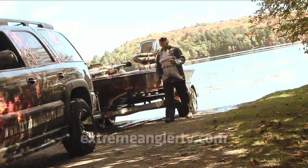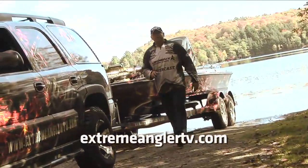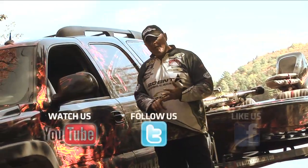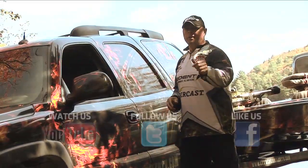If you want more Xtreme Angler, go to our website XtremeAnglerTV.com. And I'm sure you'll find us on all your popular social networks — YouTube, Twitter, and Facebook — because I know you're going to like us.